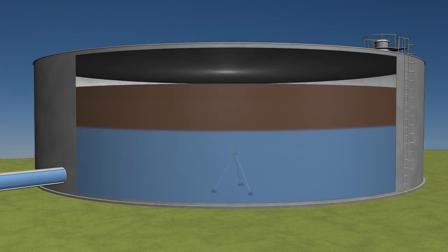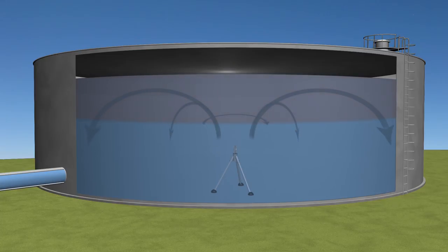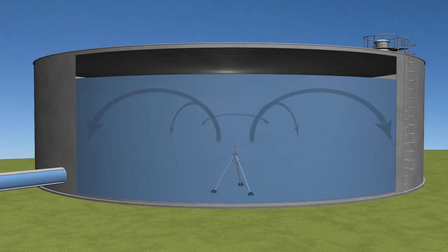PAX mixers eliminate thermal stratification. By constantly circulating the water inside your tanks, you keep all the water at the same temperature and maintain excellent water quality. Even if you have variations in water quality going into your tanks, the PAX mixer will blend those variations and deliver consistent, stable water quality to your customers.